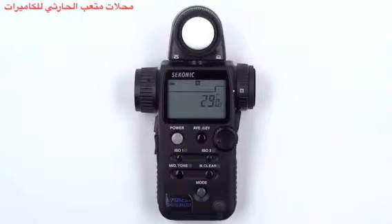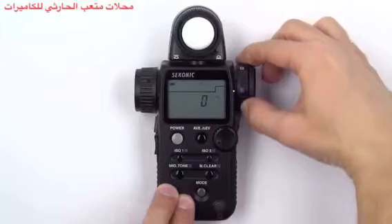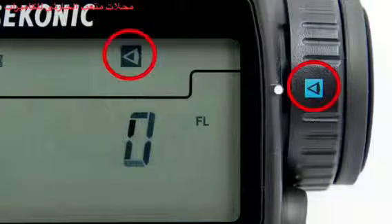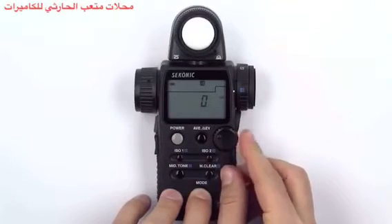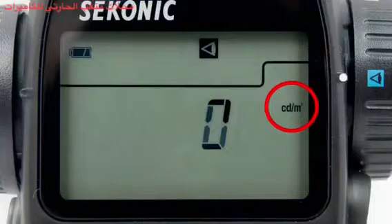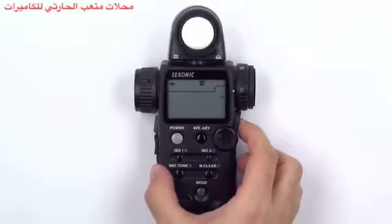To measure candelas per square meter, first make sure you are in reflected measurement mode by rotating the incident reflected spot selector dial to the reflected setting. Then press and hold the mode button and turn the jog wheel until you see the candelas per square meter icon appear. Now press the measuring button to get a proper measurement.